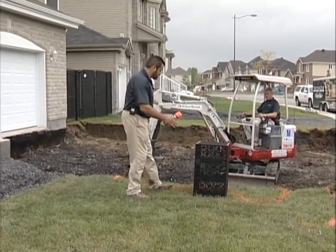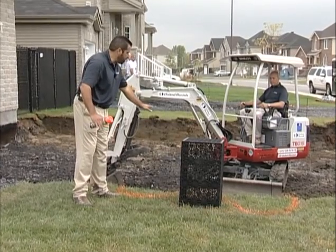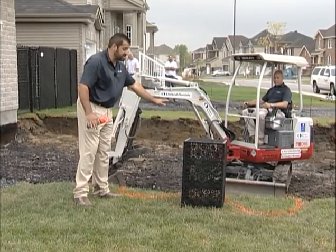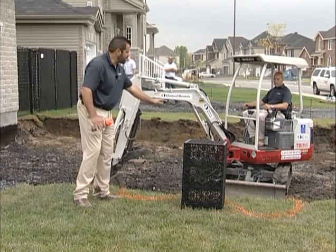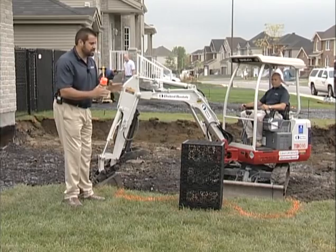I need to get a subterranean drainage structure here. I have a very low permeability soil. I'm going to amend it to the extent of impermeability, so I need to exfiltrate water out to some adjacent subterranean structure.